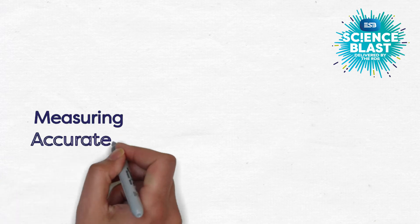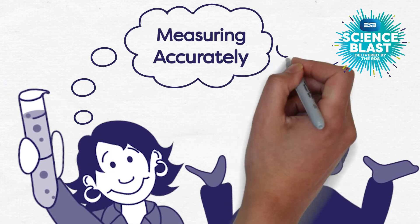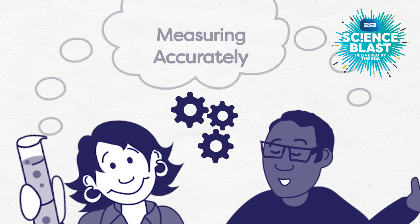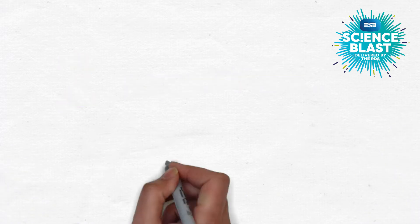Measuring things accurately is a big deal in science. In fact, real scientists dedicate massive amounts of their time to thinking about getting their measurements as good as they can be. We have two suggestions that will help you to copy some of the solutions they try.